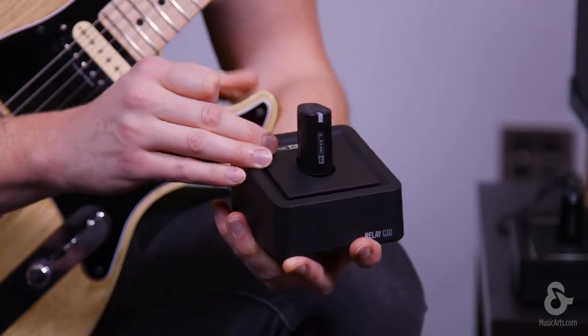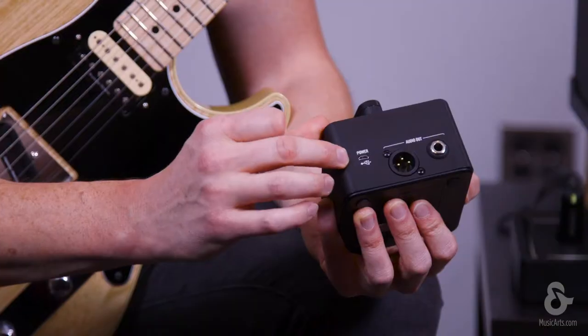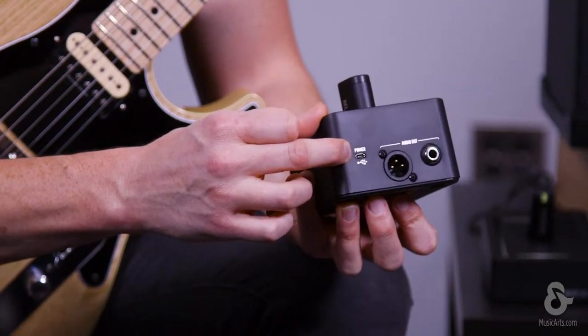Hey, what's up friends, this is Tony from Line 6 and today I want to give you a quick rundown on how to operate your Relay G10 wireless transmitter. So after you unbox everything, you need to connect the power cable to the receiver via the mini USB input right here.